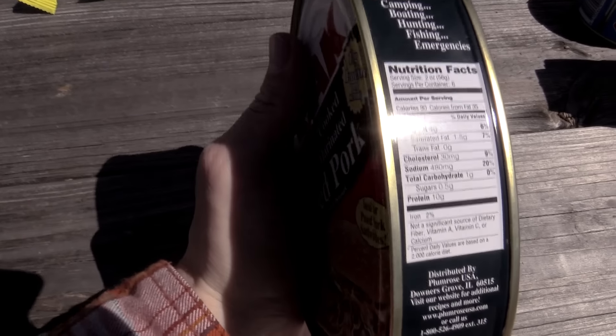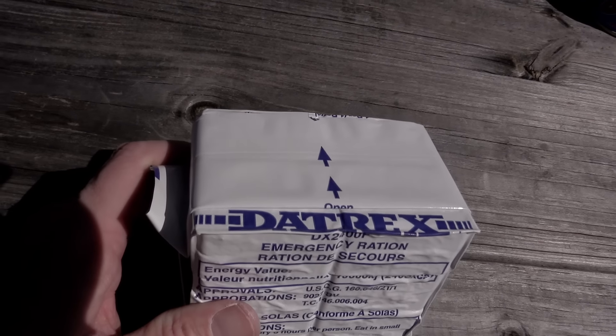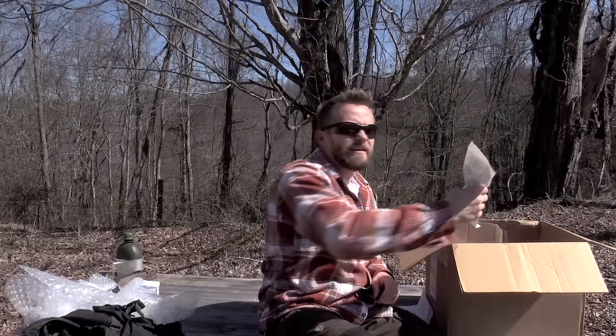This is fully cooked seasoned marinated pulled pork from Denmark. The good thing about this is that it's not packed full of garbage. The ingredients here are very simple: pork, water, salt, spices, onion, garlic, sugar, paprika, tomato powder, oregano, paprika extract. That's it. Very cool.